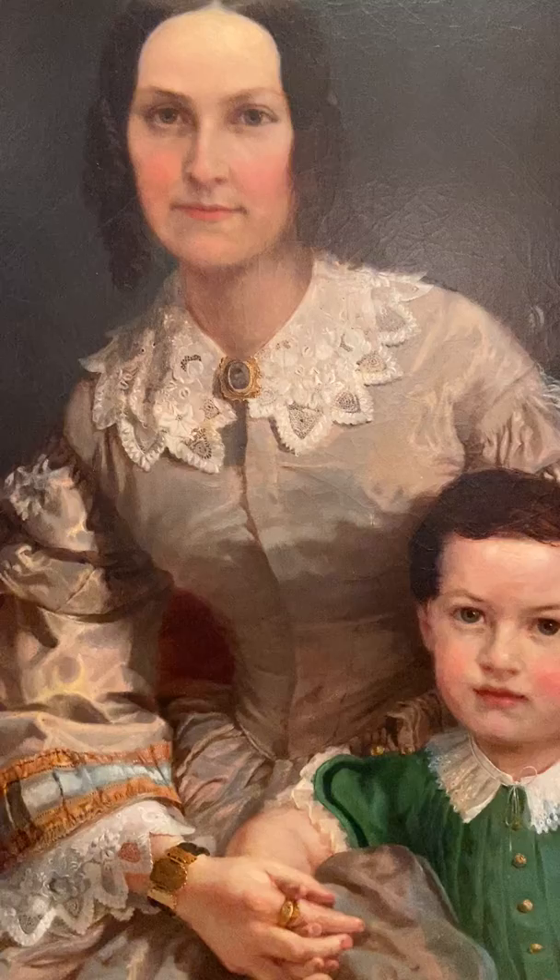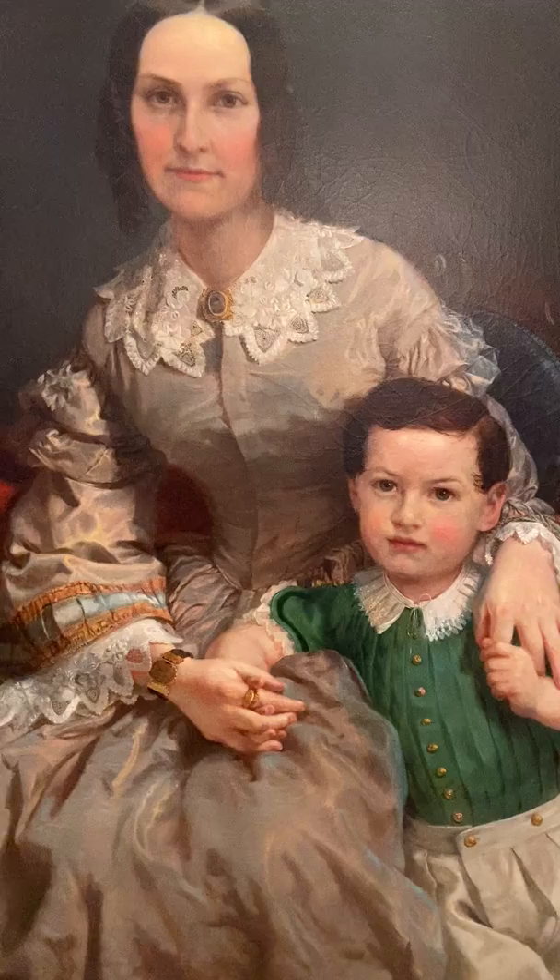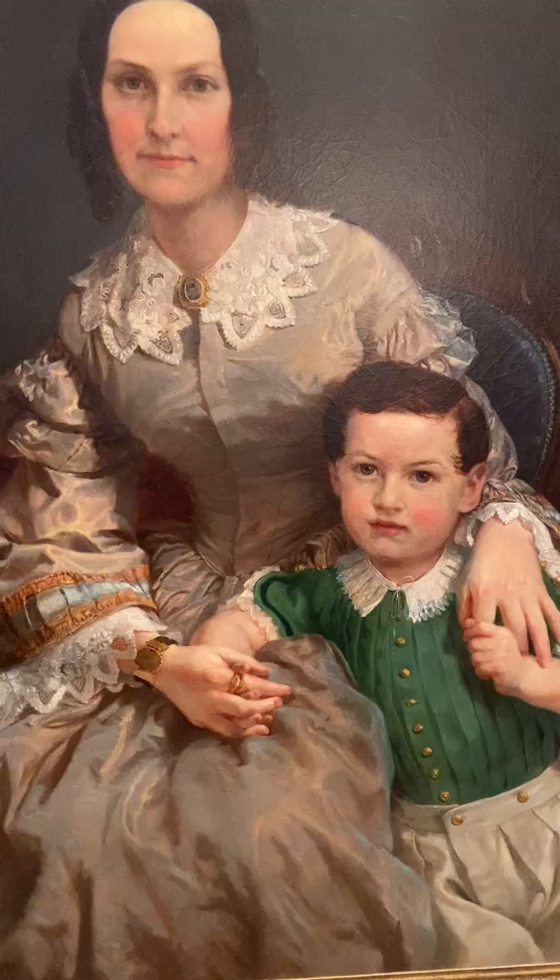Now we know that there was a sibling to her son Edward, who's down below here in this lovely green outfit, but I want to draw your attention to some other jewelry pieces within this piece.